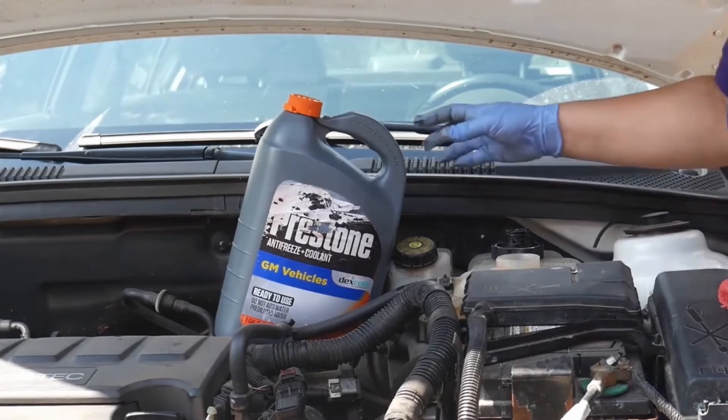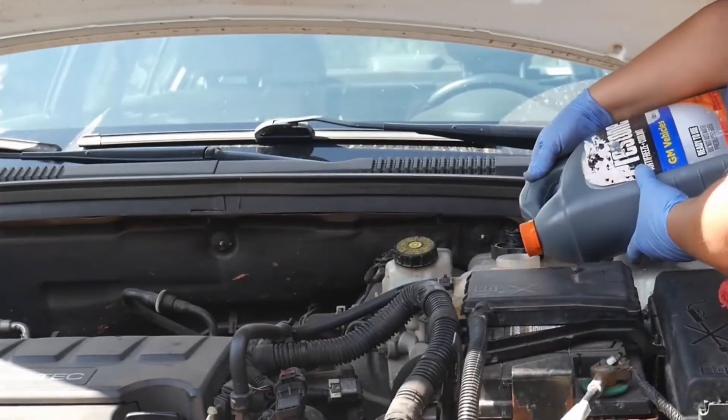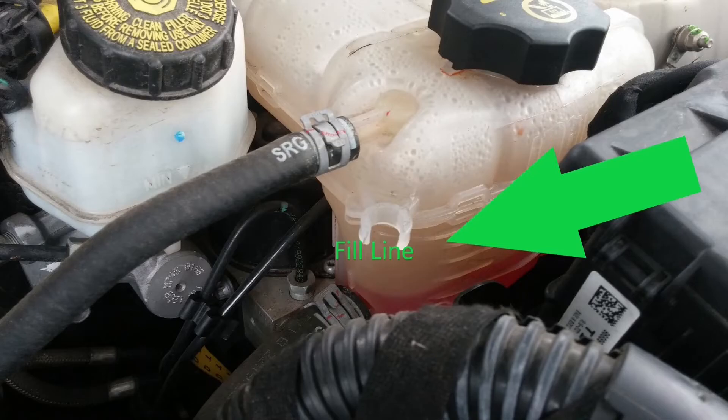If you need to add coolant, simply add to your filler. And remember, always do this while your engine is cold.